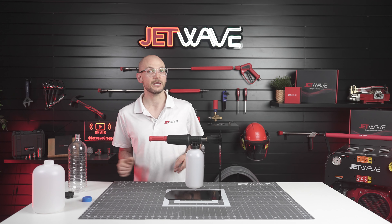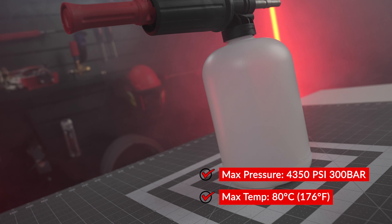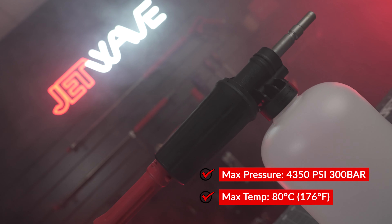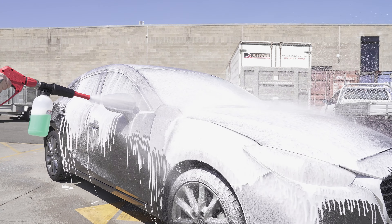The specifications for the JW Easy Foam are a max pressure of 4350 psi or 300 bar, and a max temperature of 80 degrees Celsius or 176 degrees Fahrenheit. So with foaming on a hot water machine, you'll need to not have the burner on.